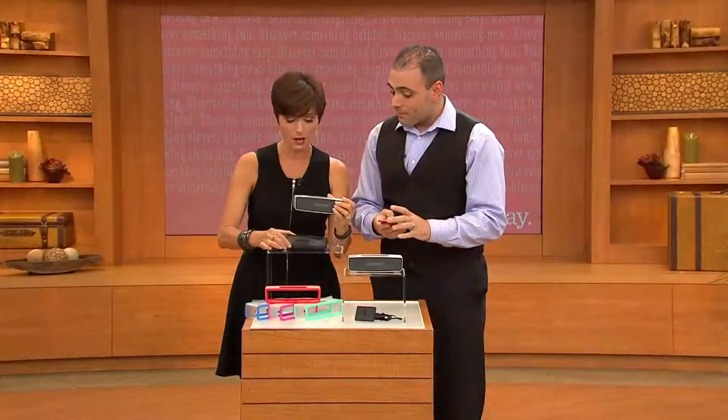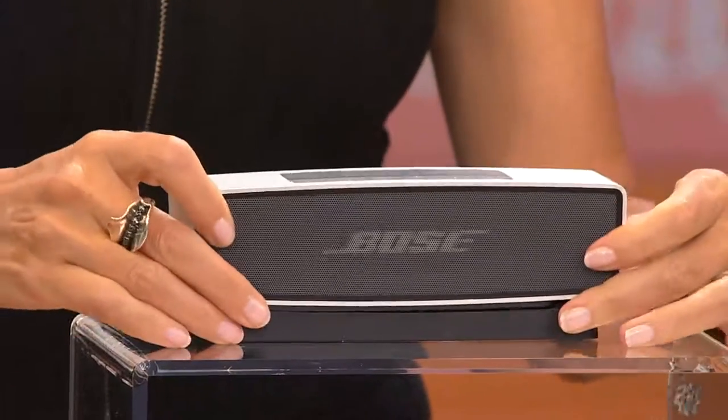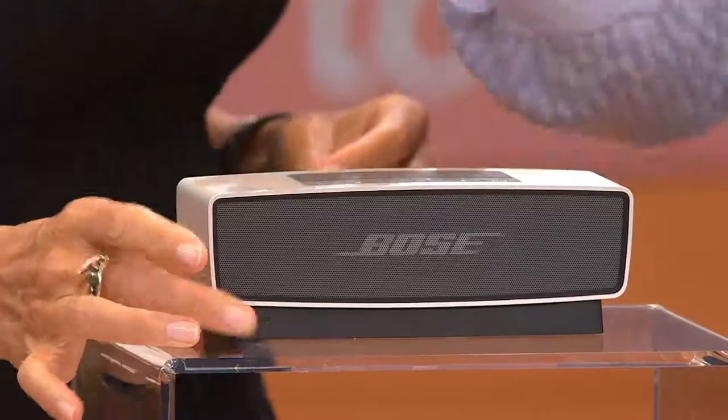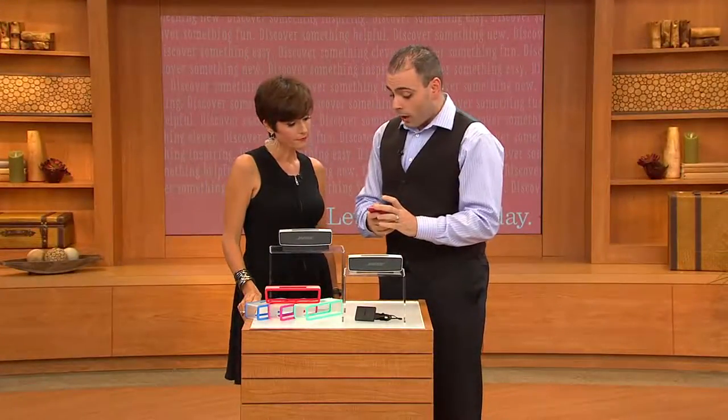It does come with the dock that charges it. The charging cradle — when it's not in use or when you're using it at home, just leave it on the cradle. It gives you about six hours of playback on a full charge.